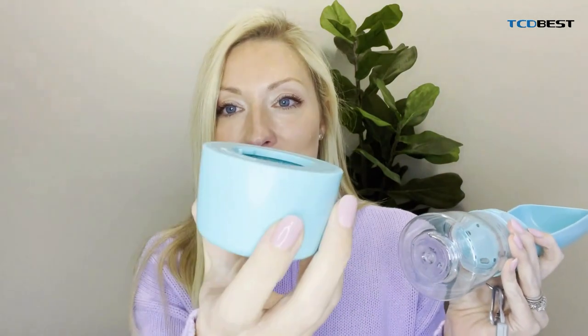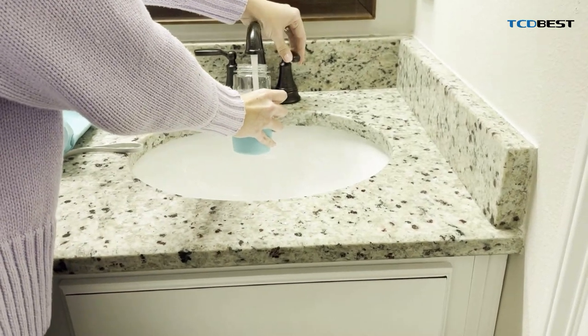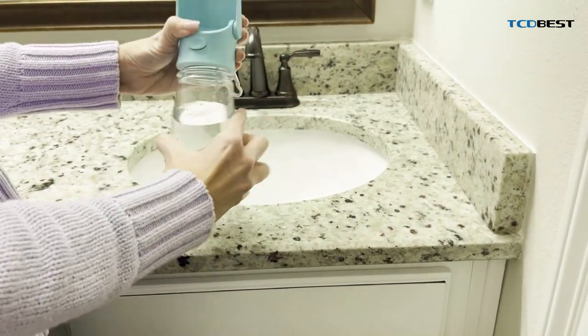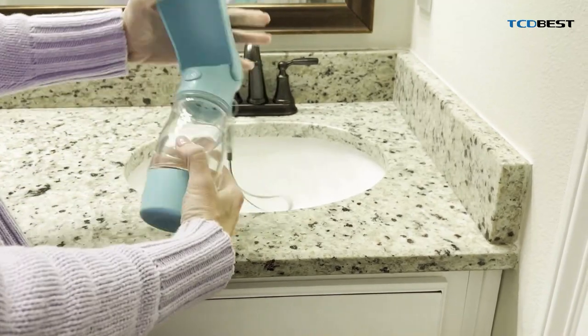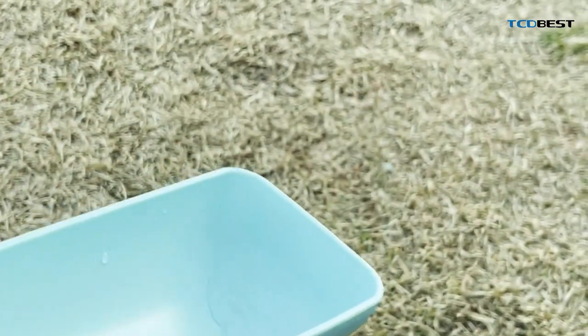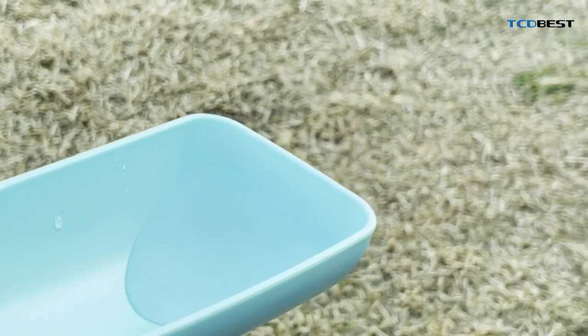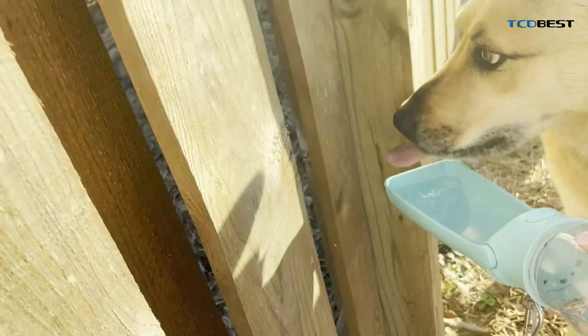It also comes with this little container on the bottom of it so you can put little treats. That way when you go on a hike or a walk or playing outside with your animal, you can have water and treats. Have a good day. We'll see you next time. Bye.